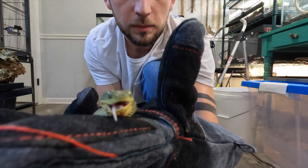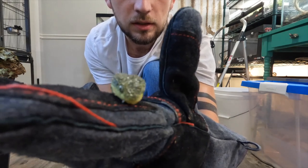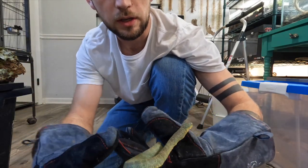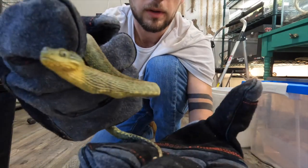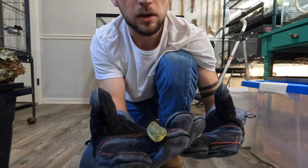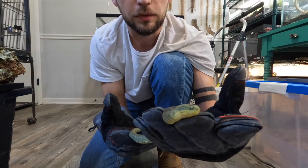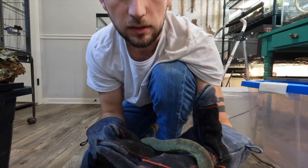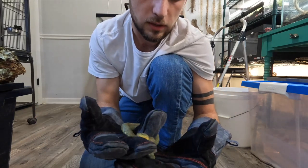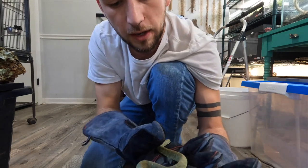There she is. You can still see a lump in her throat right there — she's just wiggling around trying to move that down to her stomach area, working it down her body to where it's comfortable again. Right now you're going to be really gentle with them, because you don't want them to regurgitate — that hurts them and you don't want to lose that meal. It's just a lot of stress you don't want any snake to go through. So we're going to put her back.